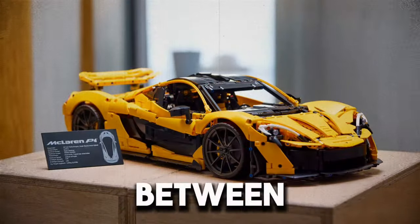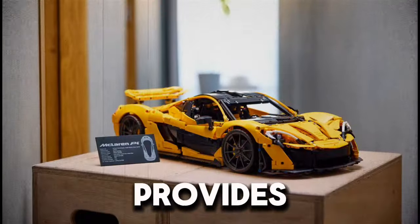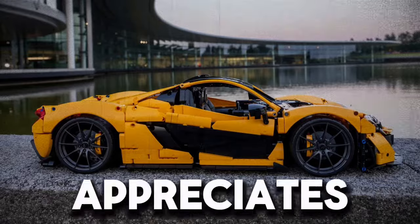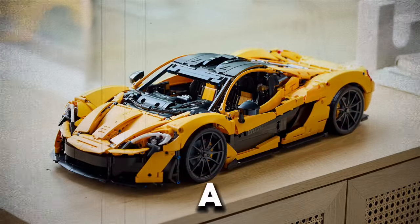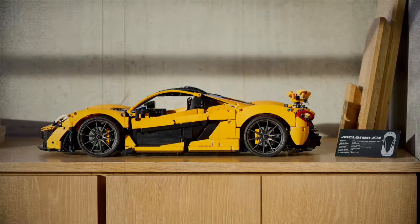The collaboration between LEGO and McLaren has resulted in a product that not only looks impressive, but also provides valuable educational insights into automotive engineering. This set is a must-have for anyone who appreciates the beauty and complexity of high-performance vehicles, promising hours of enjoyable building and a striking model that pays homage to one of the most iconic cars ever made.